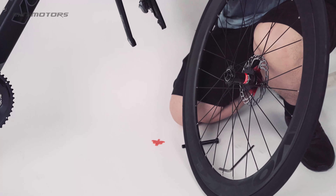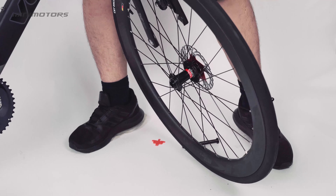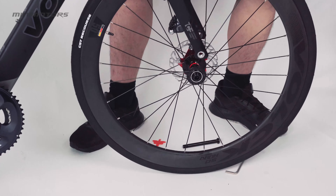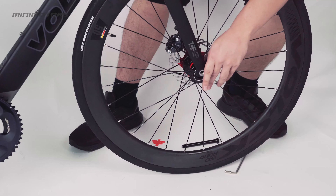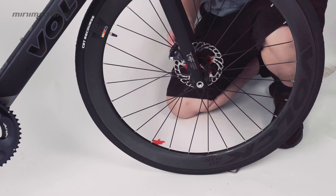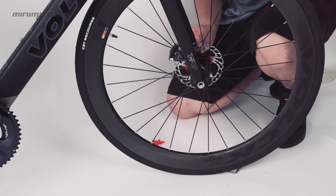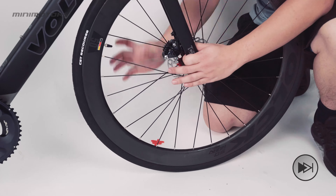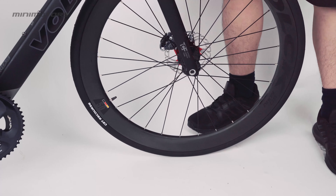This is the correct direction — make sure this connects here by placing them together. I need to turn the angle. After this, you need to put this piece back and fasten it. Make sure it is tightened. After it is tightened, you are good to go. Let's go to the next scene.